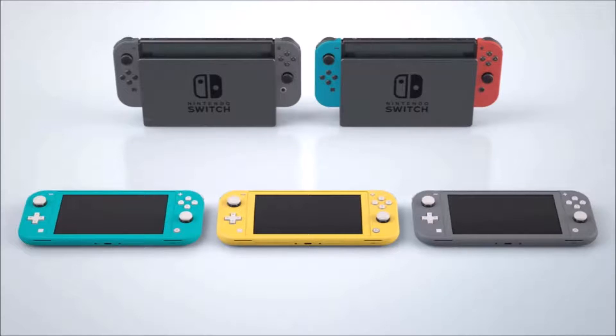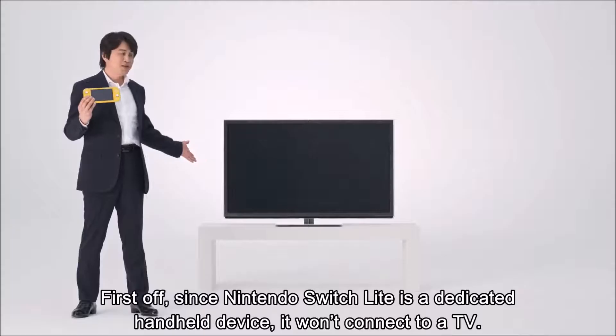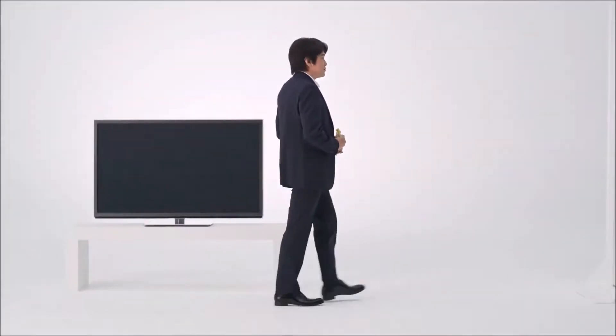The Nintendo Switch Lite is launching on the 20th September, at a suggested retail price in the US of $199. As for the UK, it's £199.99, and the EU it's up to the retailers, but I should imagine it will be €199, but the price hasn't been announced yet.